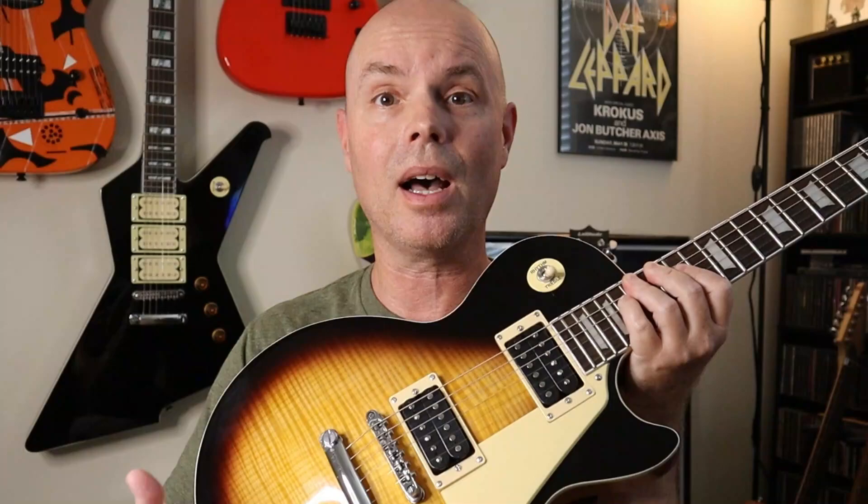It's also got a really nice bone nut — they did a great job on that. This one also has the chrome Grover-style tuners, and it actually says Grover on the tuners, but they're not real Grovers. On the back of the headstock it has a serial number and says Made in the USA, but again, it was made in China. This one has the sunburst finish and also has a flamed maple top, but it's a much better top — looks much better than the one on the Latitude.